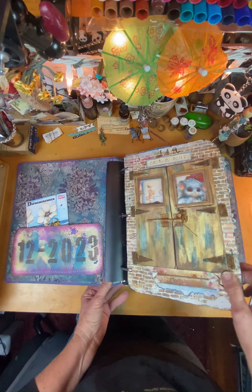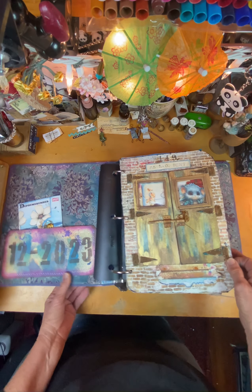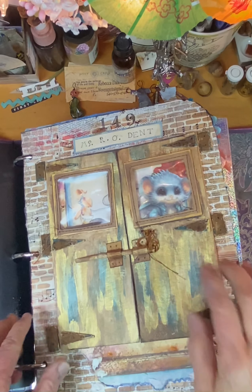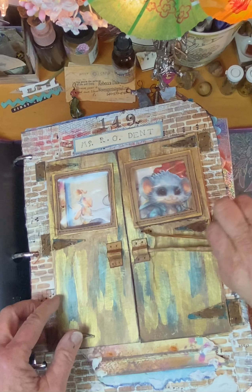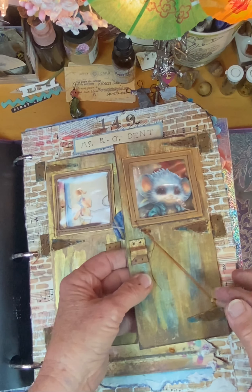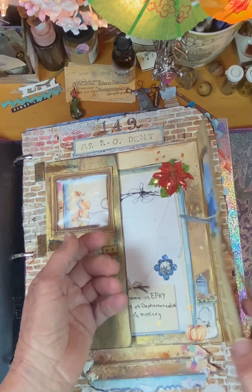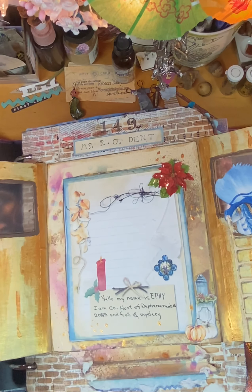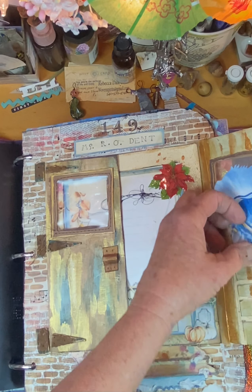The first one was 'Opening,' so I created these little doors that open up with windows, and you can see the little mouse, which is the mascot, and he's putting up decorations because it was Christmas time.